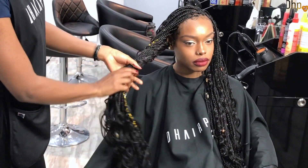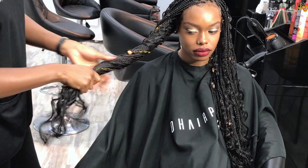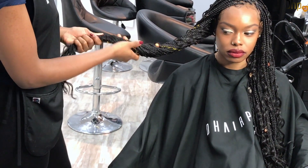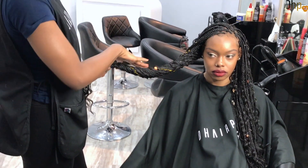Roll the braids in one direction like so, all the way to the end. What you're doing when you do this is controlling the curls to stay in one place.